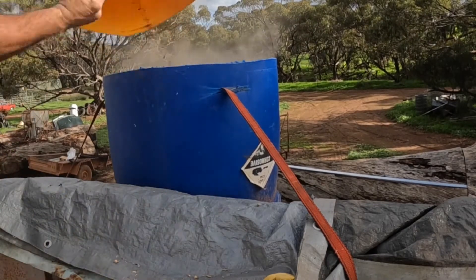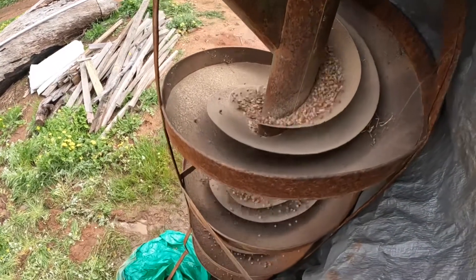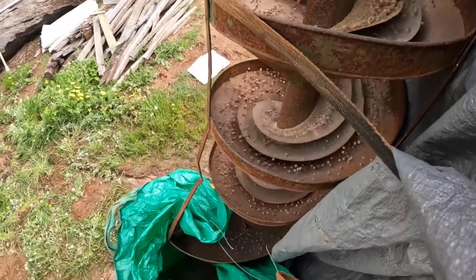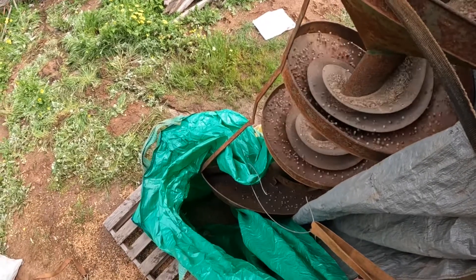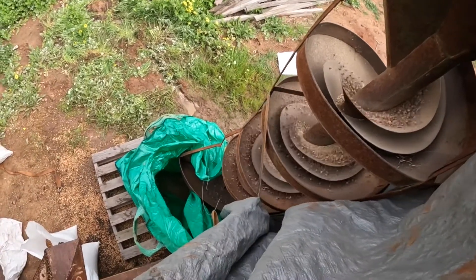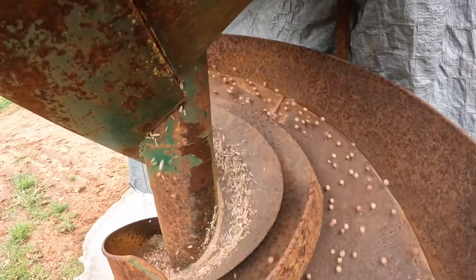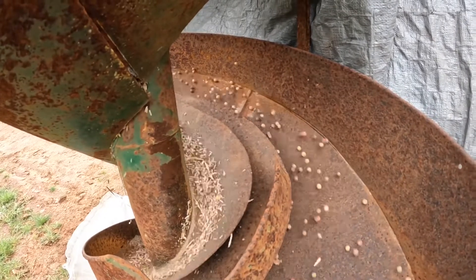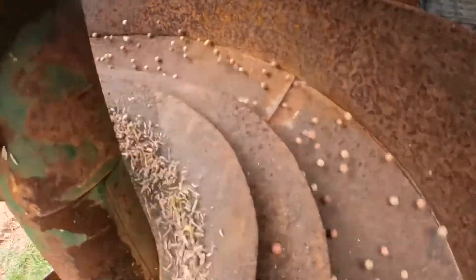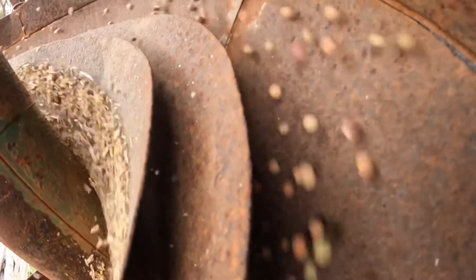Right up at the top of the spiral all the seed is still on the inner spiral. As we move down, more and more of the peas have moved out to the outer spiral, while the weed seed is still moving down the inner spiral. By the time we get right down to the bottom, the peas are all on the outside — they are the heavier seeds, so centrifugal force makes them go further out around the spiral — and the weed seed, being lighter, is still right in the middle of the spiral.